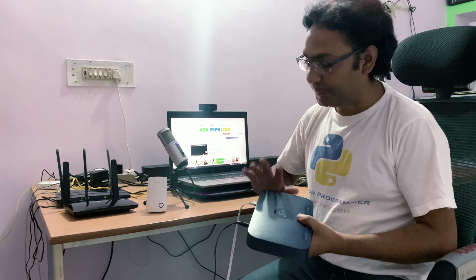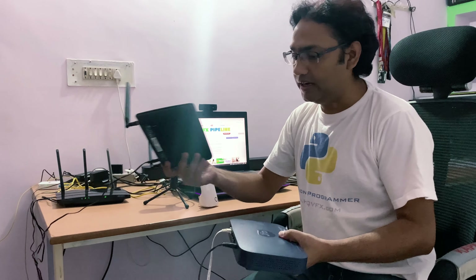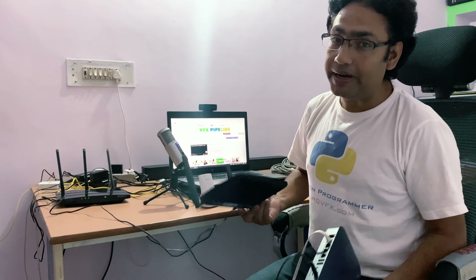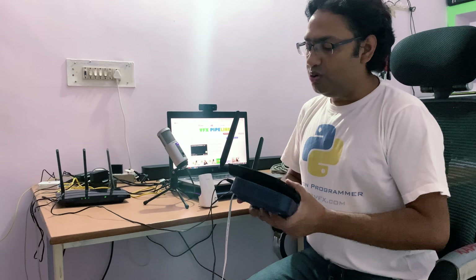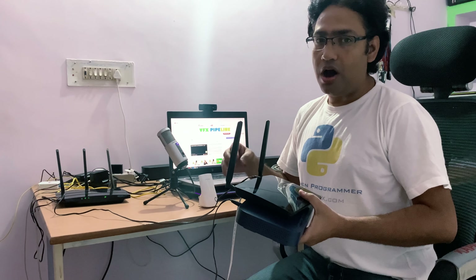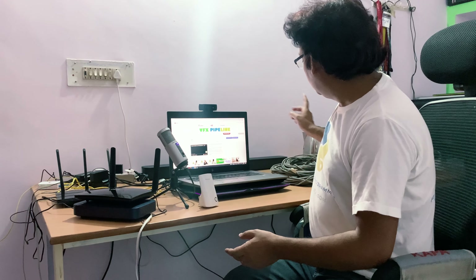Hi friends, welcome to the VFX Pipeline channel. In this video I will show you how you can use your old routers to extend your Wi-Fi signals within your home or office. This video is not exactly a tutorial — I actually have a few old routers that I'm currently using, and I decided to put them to use to extend my Wi-Fi network.